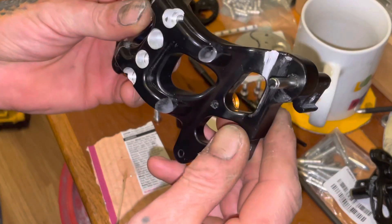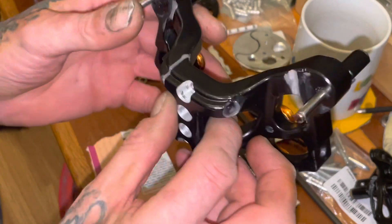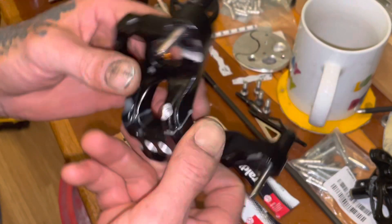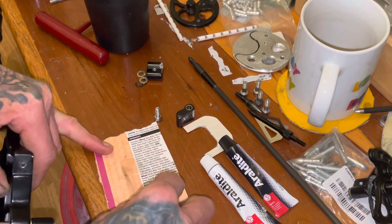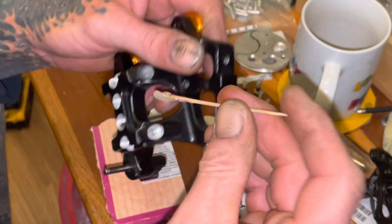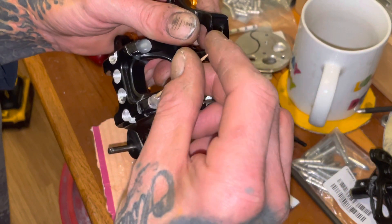Anyway, that's funny — you upgrade one thing and make it stronger and then something else breaks. My araldite will be going off. I need to just get that last bolt in there.